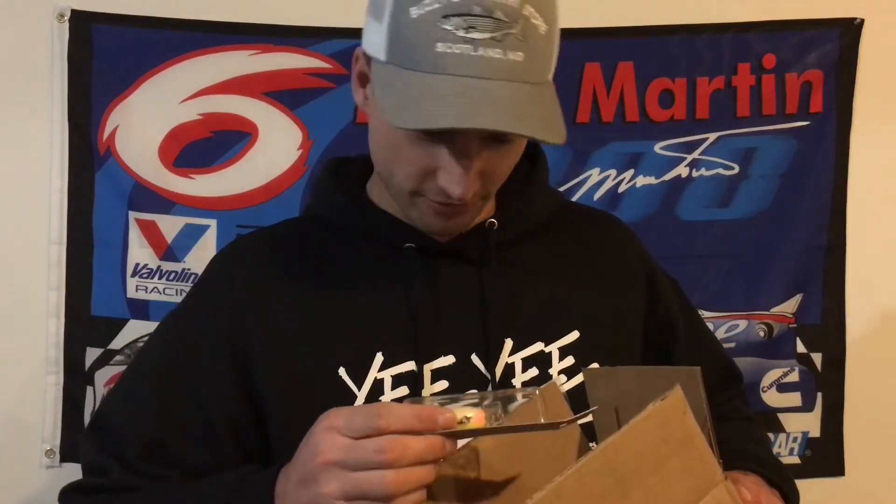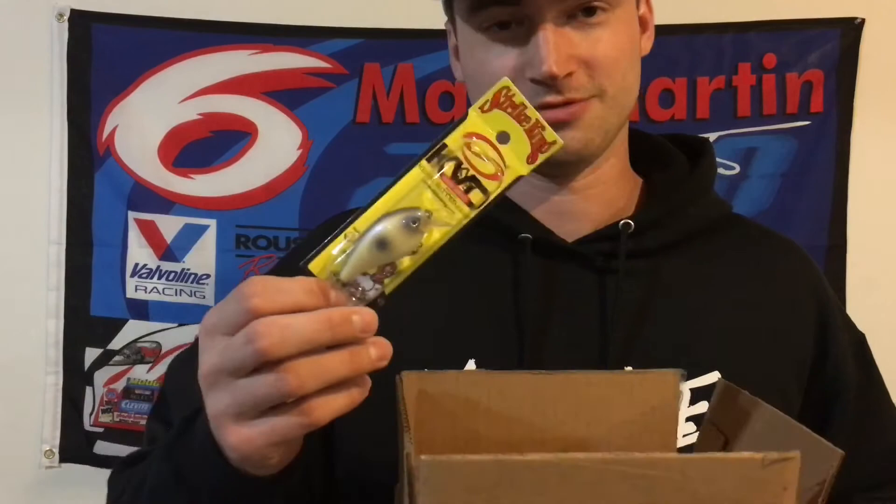And then I have this color which is actually called oyster, but it looks a lot like a shad. I wanted something a little bit different but still kind of similar. That's all I ordered — this isn't like a $200 unboxing, but figured I'd show you guys what I got. Thank you for watching and I'm going to be making more videos, so stay tuned.